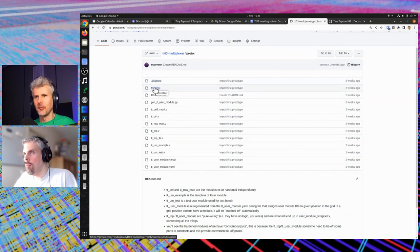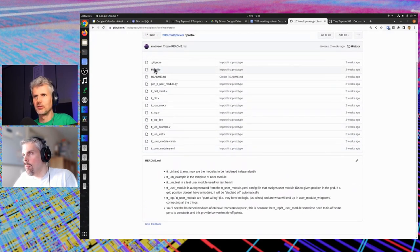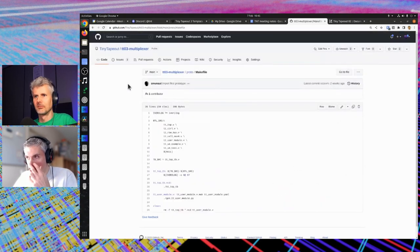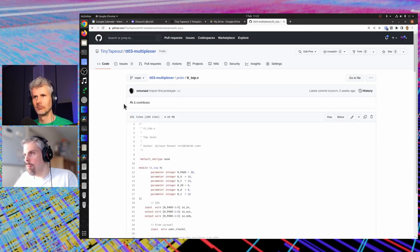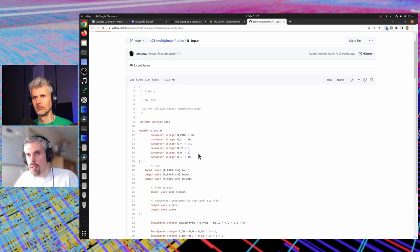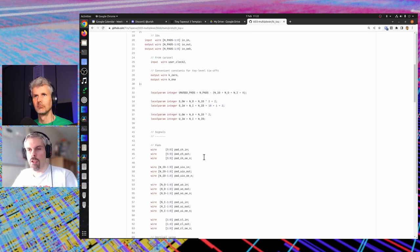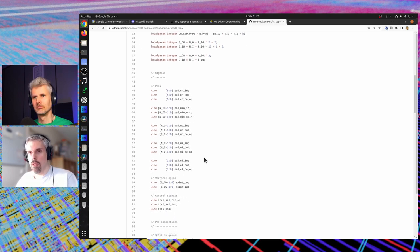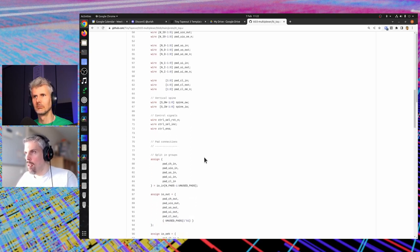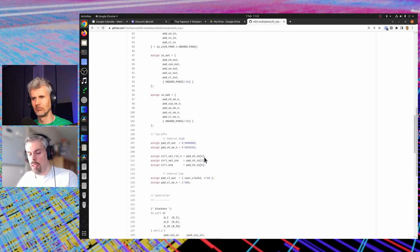I can explain a bit of what's in there. Starting at the top level — that would be tt_top, somewhat surprisingly — and tt_top is really a module that does only wiring. It doesn't have any logic, which is important because if your module has logic — even just a fixed one or fixed zero — that means you need a standard cell grid and it needs to be hardened. Here this module really just makes connections, which is purely routing.